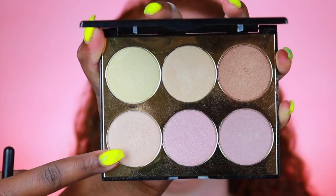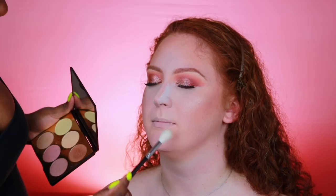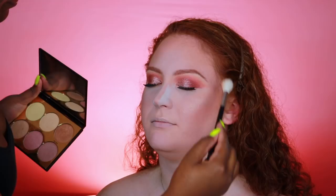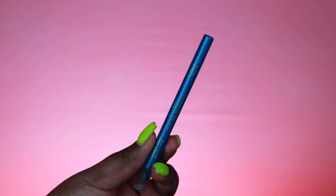I'm taking the Samer Khouzami Highlighting Palette and using the absolute lightest shade with a Morphe highlighting brush — it's a really nice brush that diffuses and applies the product beautifully, and she was complimenting how soft it was. After that I'm taking a Makeup Geek pencil brush, a really small defining brush, and popping the Mary Luminizer from The Balm on the tip and bridge of her nose. I also take a little extra setting powder underneath to catch any fallout.